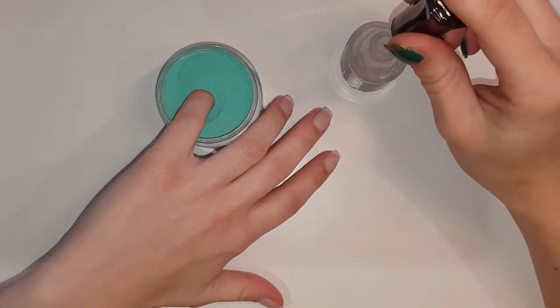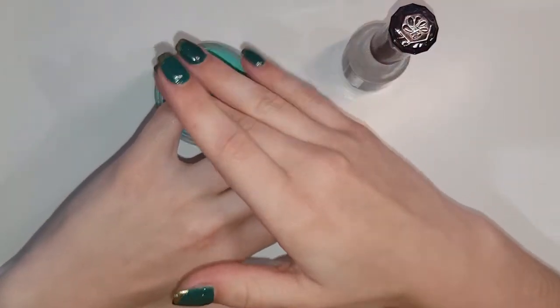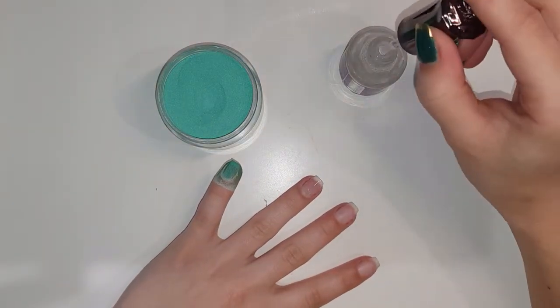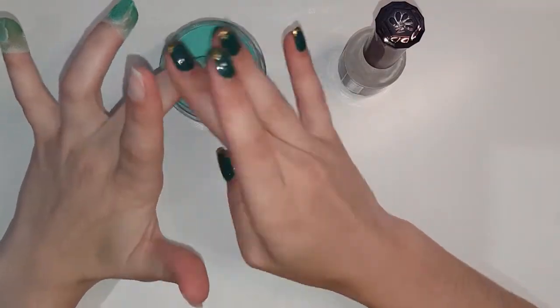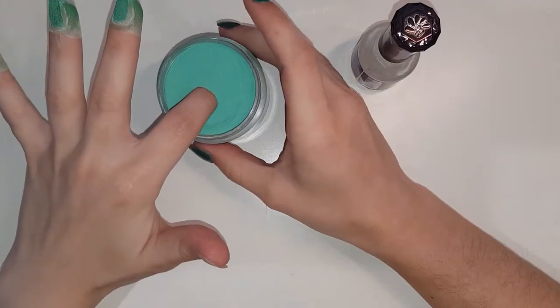So this is a basic dip application. I am only applying the base to the center of my nail, avoiding the sidewalls and the cuticle area — not the free edge, please put it on the free edge. This is just for the first layer and I've sped this up so we don't have to sit through me doing my nails for what felt like two hours.